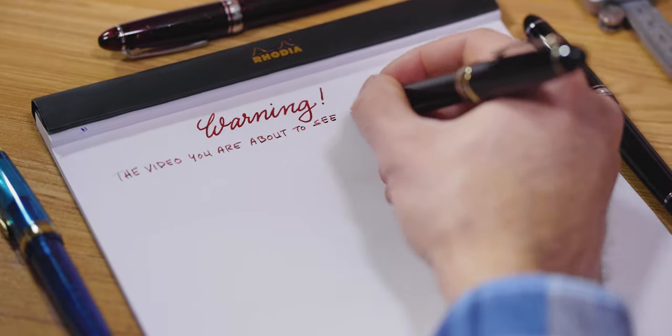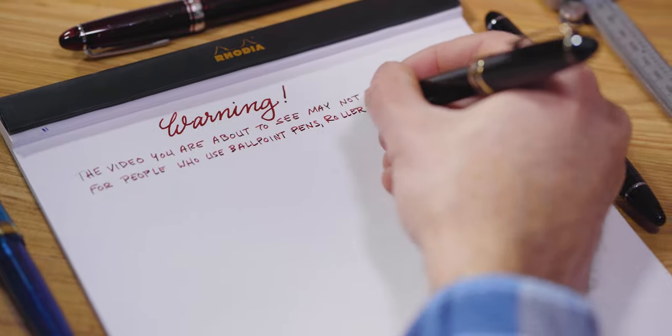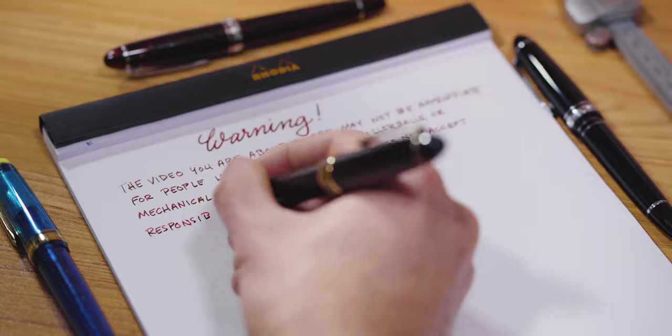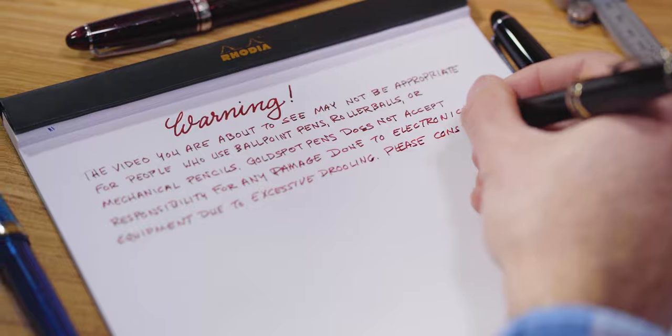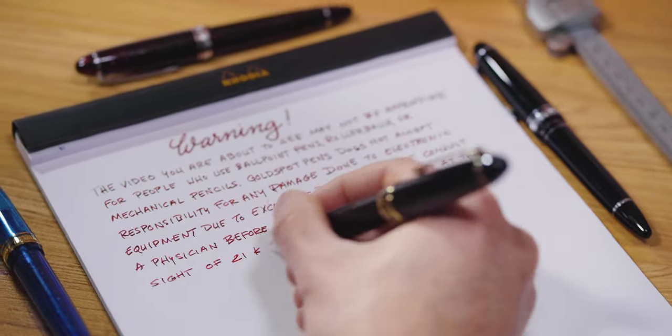Warning! The video you are about to see may not be appropriate for people who use ballpoint pens, rollerball pens, or mechanical pencils. Goldspot Pens does not accept any responsibility for damage done to electronic equipment due to excessive drooling. Please consult a physician before watching if you feel faint at the sight of 21 karat gold nibs.